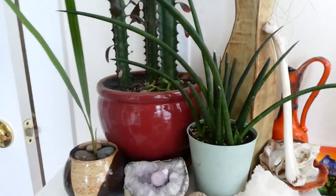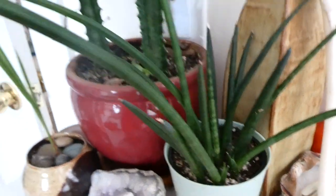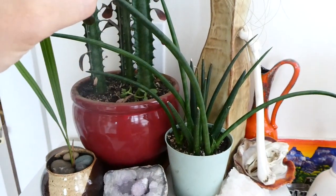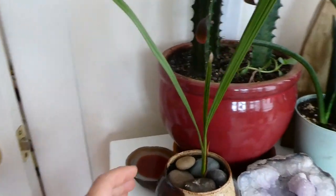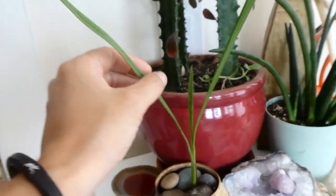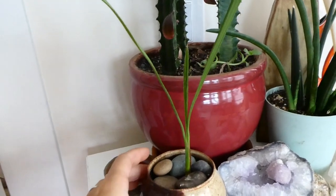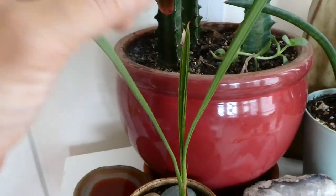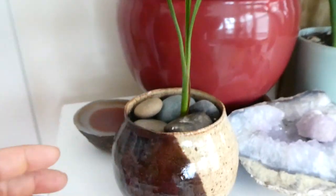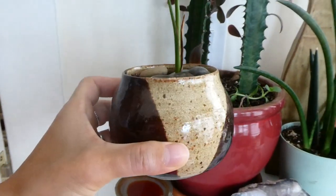Over here we have my Sansevieria cylindrica. It has some new growth and the existing stalks have gone quite long. Then, if you remember from my plant swap video, this is the date palm that I got. It took a while, but it finally is getting one new leaf here. And I just repotted it into this planter that I made. It's pretty cool.